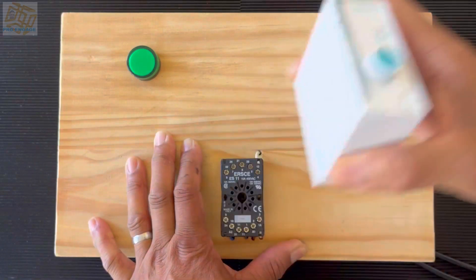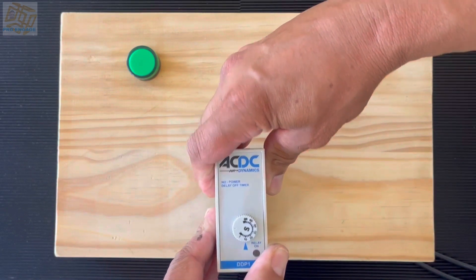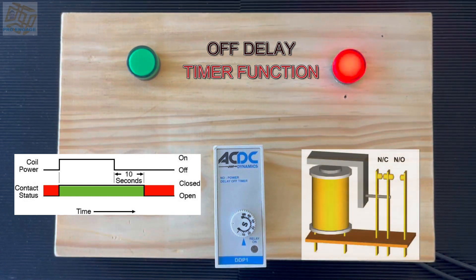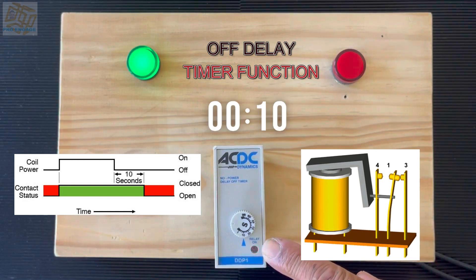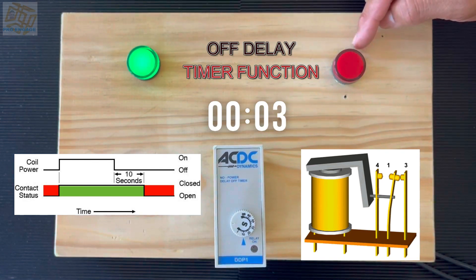Next we look at the off delay timer and we will do a similar exercise — looking at the coil operation on the right hand side and the contact function on the left. Supply is on and the lights are ready. Watch the red light at the bottom — switch it on and immediately pins 1 and 3 close. Until the coil is released or has no power, the count will start. The green light will stay on until zero is reached.